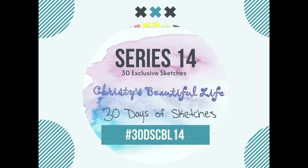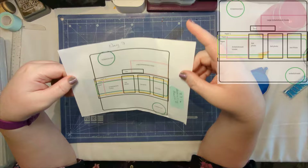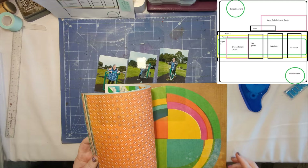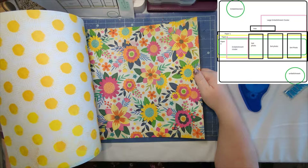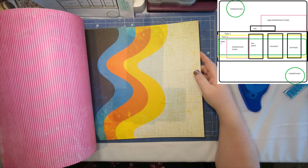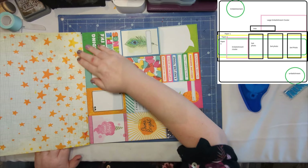Hey scrap friends, welcome back! We have day seven of 30 days of sketches from Chrissy's Beautiful Life, and I'm going to be using Vicky Booting Sweet Rush. These are some photos of me on the exercise machines in Nairn on the park. They have these looking out over the firth, and my sister-in-law and I just had a bit of fun messing about on them — she took a few photos and we did a lot of laughing.